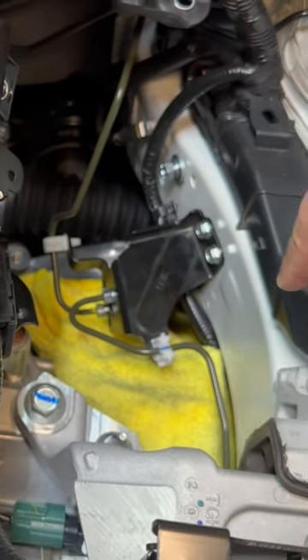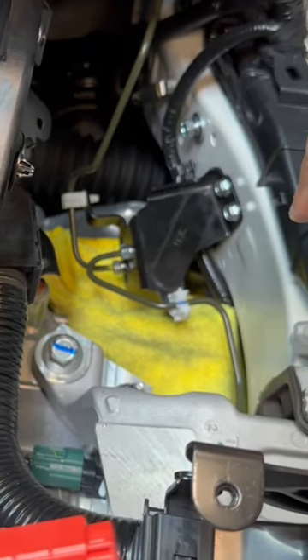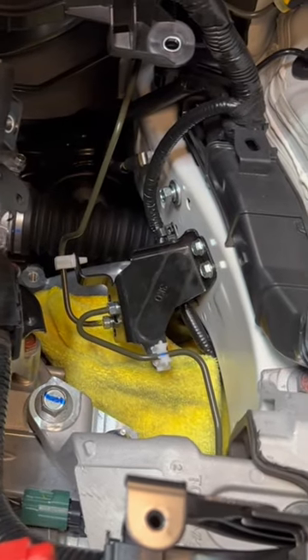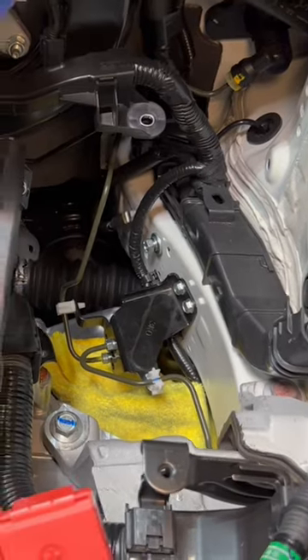Lewis went ahead and already mounted up the N1 dampener delete, mounted the bracket, and put the lines back where they belong. It helped that he had already done this on his Integra — that sped up the process.